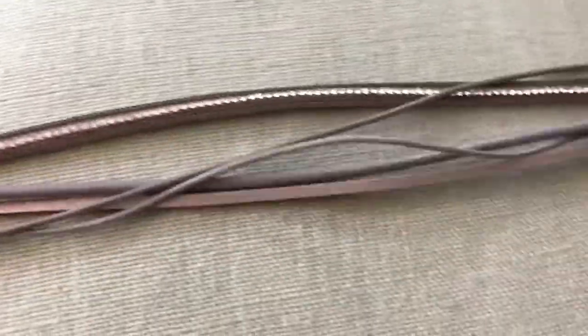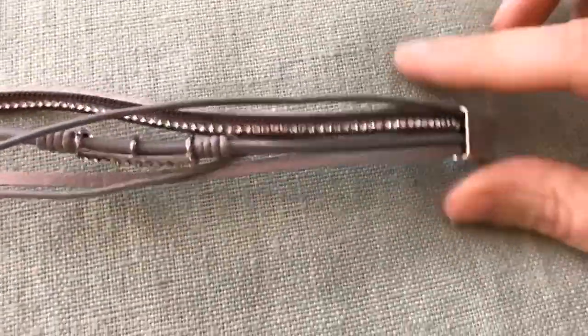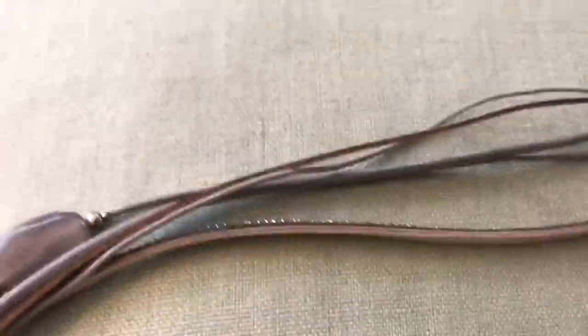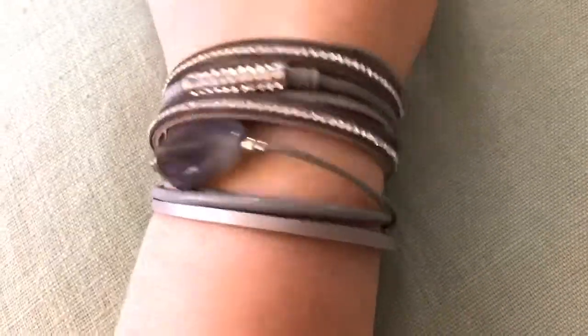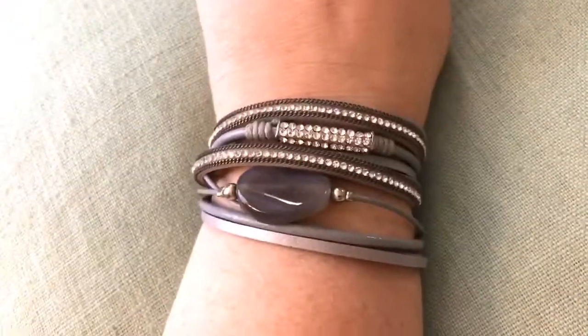It has a magnetic closure — here's one end and the other, and they just snap on. So basically you just wrap it around your wrist. I don't know if I can do this one-handed, but you just lay it in here and wrap it around. Let me show you what it looks like on. Isn't it so cute? The clasp is very strong as far as the magnet goes.